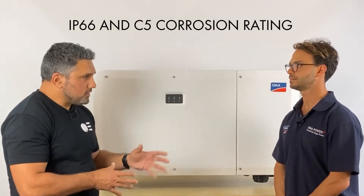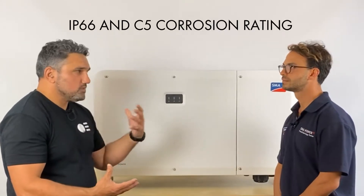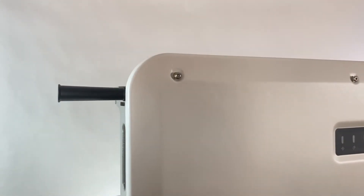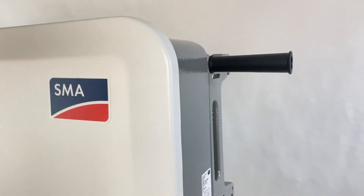I noticed there's an IP66 anti-corrosion rating — can you give us a bit more detail? The unit is IP66 rated and also C5 corrosion rated, which gives you a lot of options in terms of where you place this inverter. Anywhere near the coastline or in an outdoor environment, you can place the unit knowing it's going to work absolutely fine.